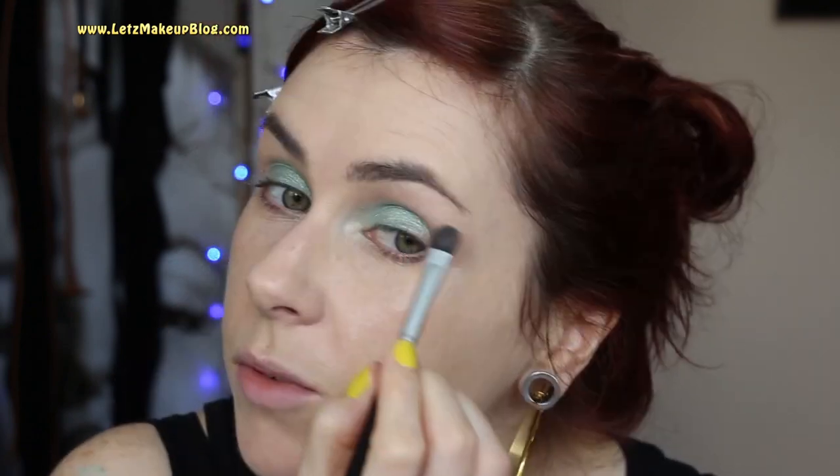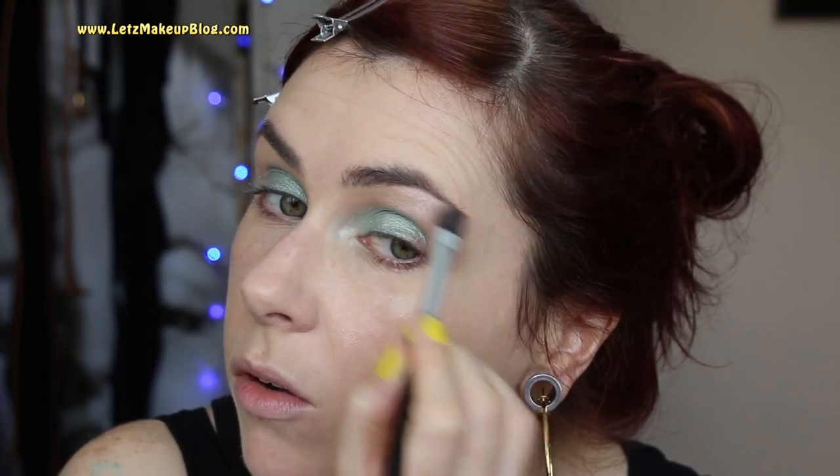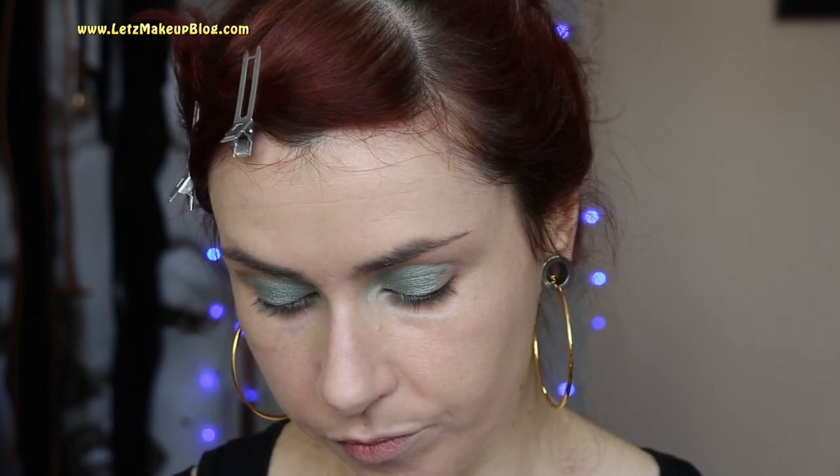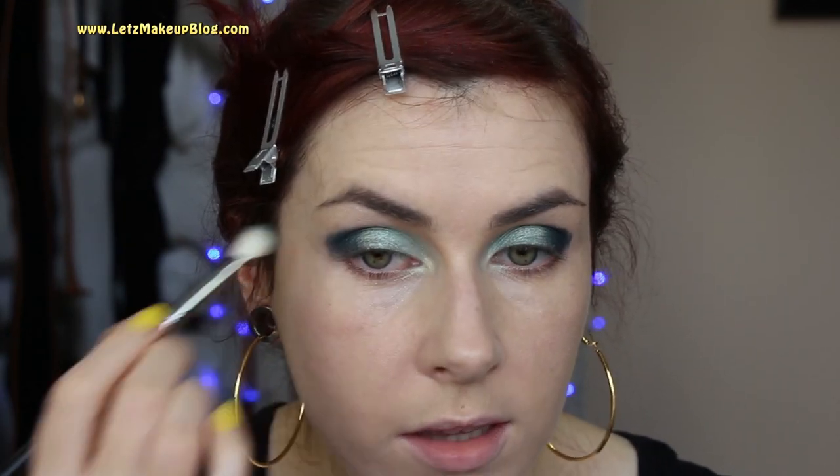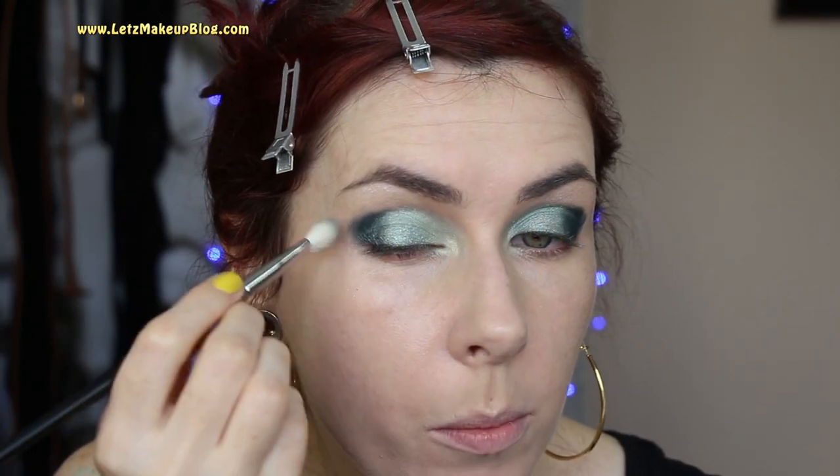Next I'm going to pop some highlight onto my brow bone — this is Bourjois Ombre Puppier number 8. You don't really need to worry about it being too reflective because that's what the 70s was all about. Then I'm getting a darker eyeshadow — another Bourjois color, one of their little intense pots, number 6 — picking that up on a smaller brush, packing it into the outer corner first, then switching to a blending brush and blending it into the crease. She had a shape where it was dragged quite far out, giving it a more edgy feel.